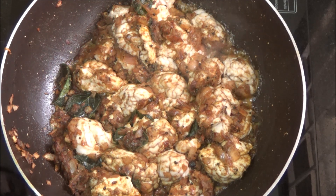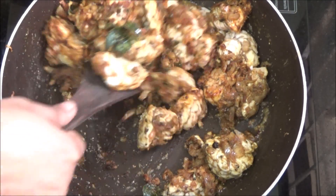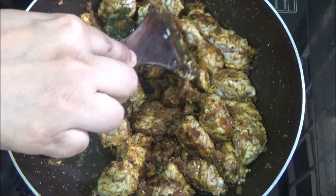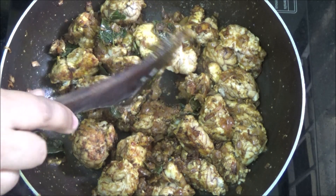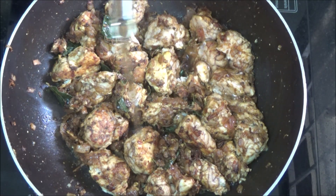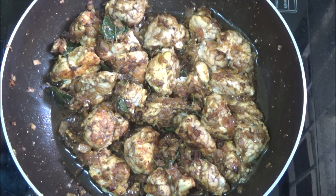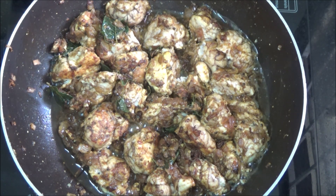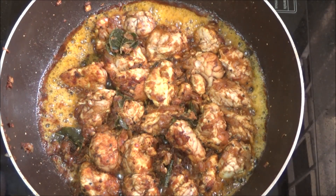After 5 minutes, let us turn the sides. Stir it gently. Pour a little oil at this stage. Cover and cook on medium flame for another 2 to 3 minutes. After 3 minutes, look how delicious it is.